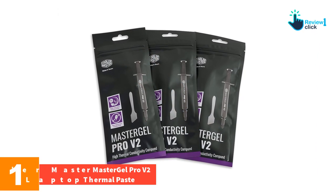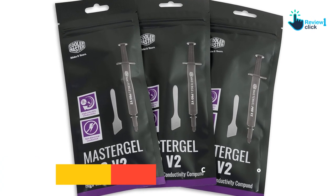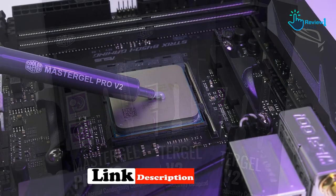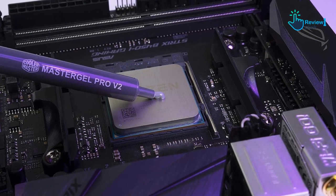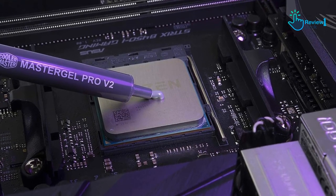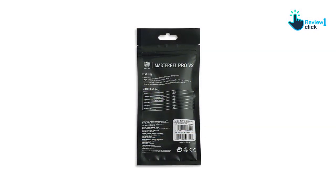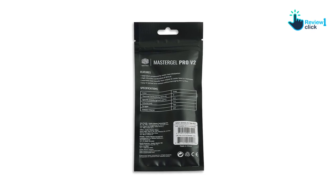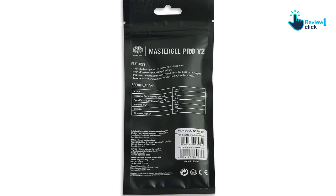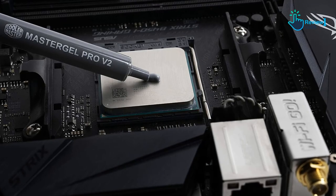And finally, at number one, we have the Cooler Master MasterGel Pro V2 laptop thermal paste. MasterGel Pro V2 is an excellent thermal management solution with high thermal conductivity, zero electrical conductivity, and ease of application. One of its key features is a thermal conductivity of 9 W/mK, providing a superior formula that ensures excellent heat transfer between the chipset and the base of the cooler, keeping your laptop's CPU and GPU cool and running at optimal performance.